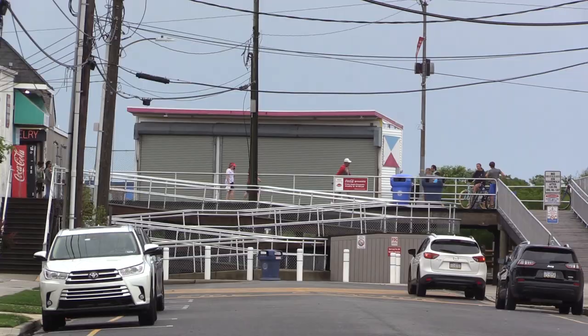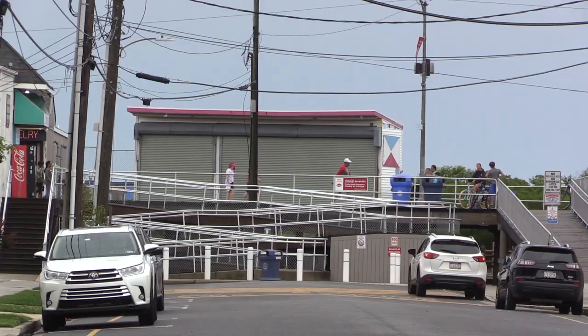If you saw my first video on this Coke machine, you'll know that this is an old 1970s Coke machine located in North Wildwood, New Jersey, in a parking lot a half a block from the beach and the boardwalk. This machine behind me hasn't worked for nine years. If you want to know all the details about it, watch the first video — I'll throw the link down below.